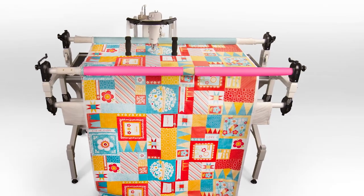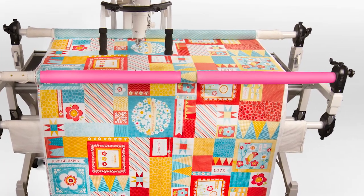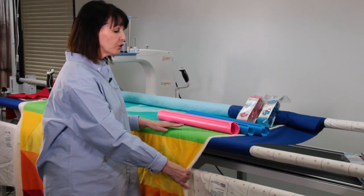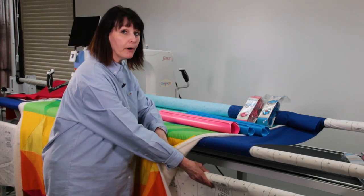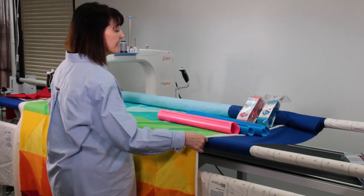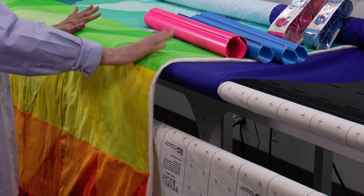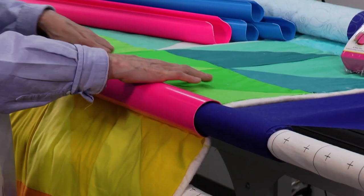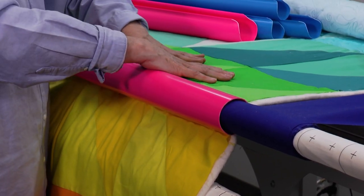With quilt clips, you can float your fabric, and it helps you with better tension on your quilt top. Floating your fabric is when you are not rolling your top and your batting onto a separate pole, and you're just going to float it — lay it across your backing and bring it down over and float it across your backing. When I put this quilt clip on, you'll see it pulls in and just gives you a nice, smooth, even tension on it.